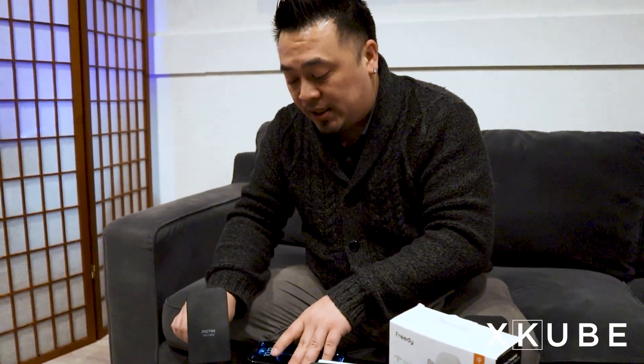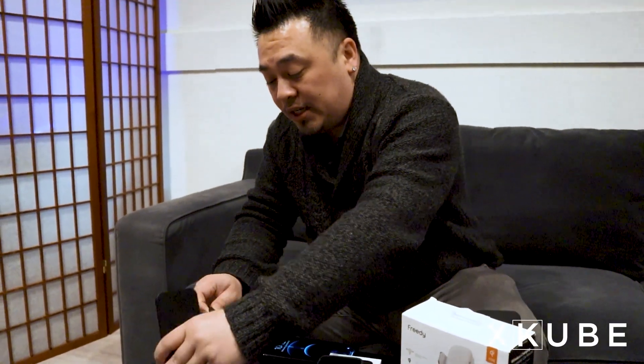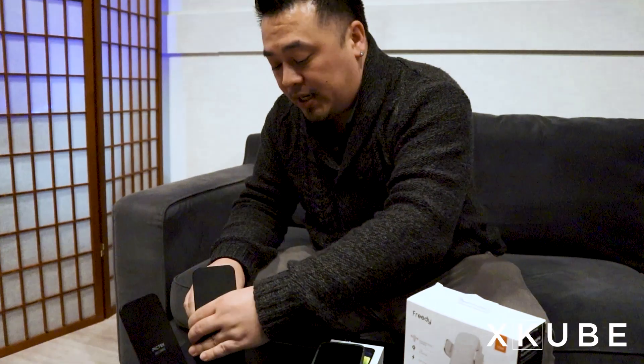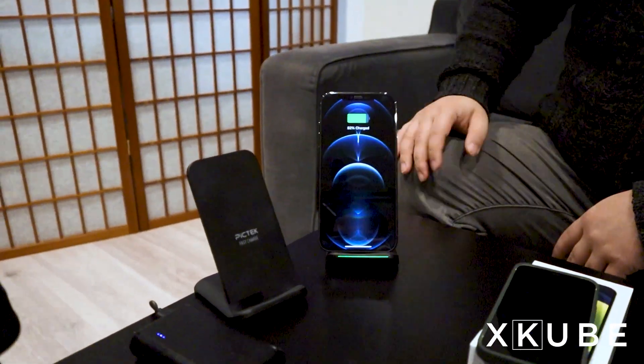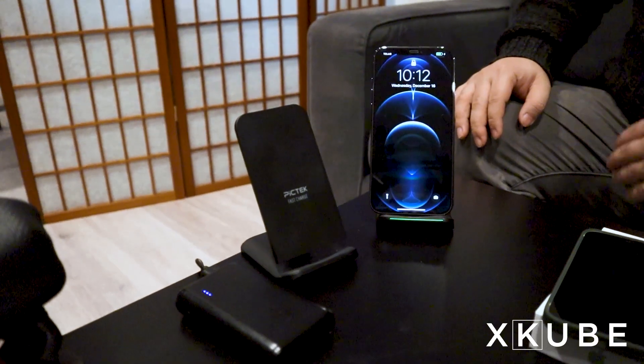I'm going to swap this with another desktop charger. Plug it in — same idea. This is actually the exact same brand. I'm going to put my phone on — and voila, it is also charging.